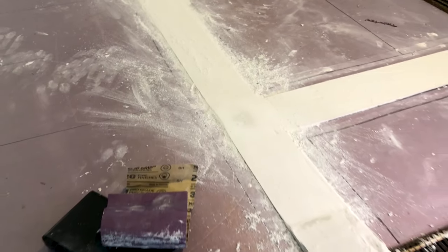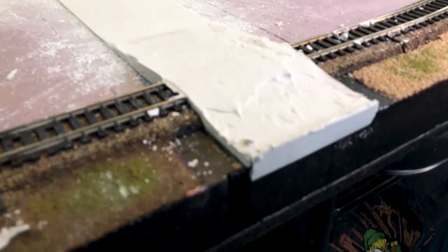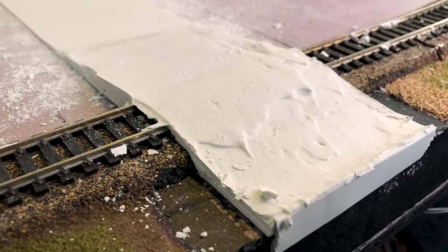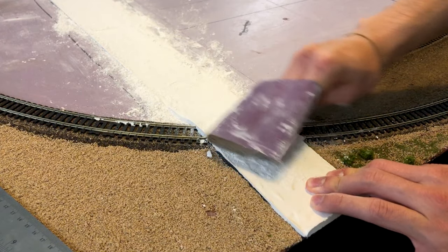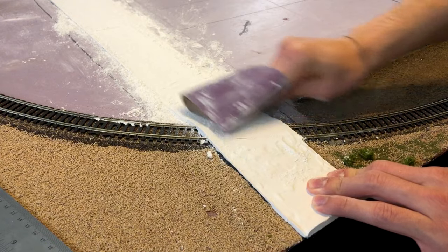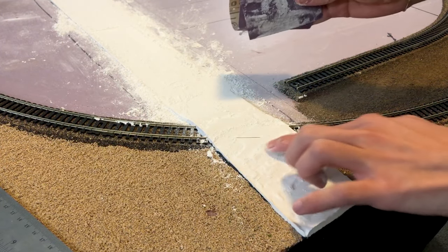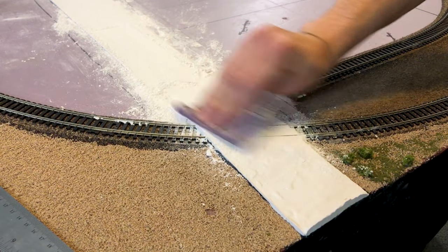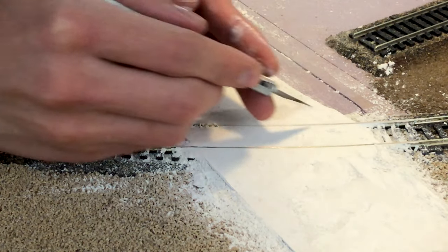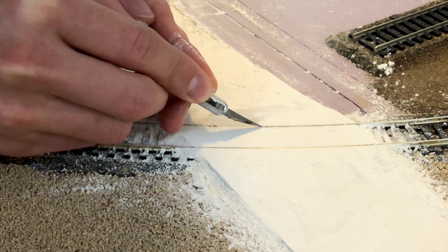Here's the aftermath — you're going to want to vacuum nearby. Now using a fine grit sandpaper we're just going to sand away all the imperfections and excess Smooth-It. When it comes to the tracks, take your time and don't go too crazy because you don't want to ruin the track. After a little bit of sanding the Smooth-It does reveal the track from underneath. Then using an exacto knife I'm going to cut on the inside of the track where the wheels go, just so the train and freight cars go through smoothly.